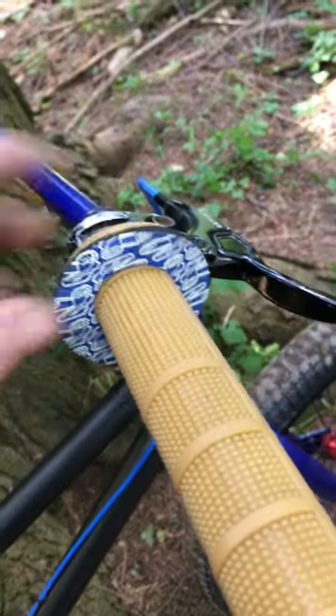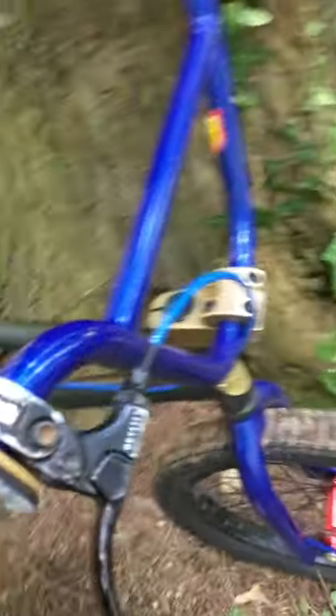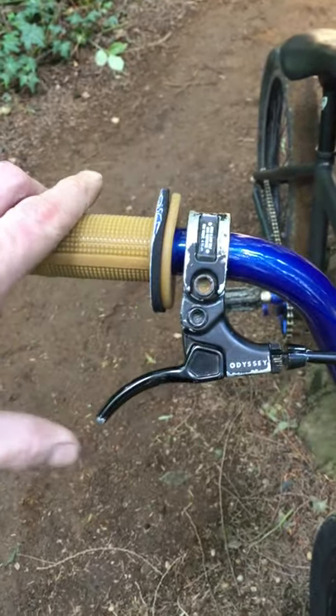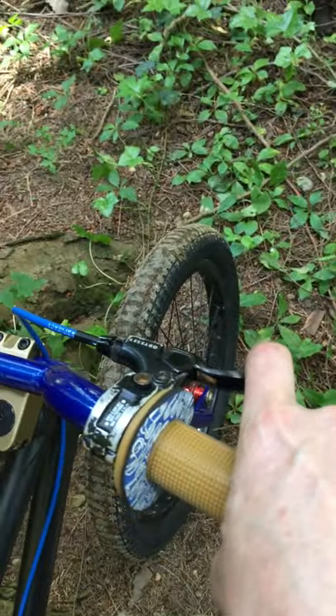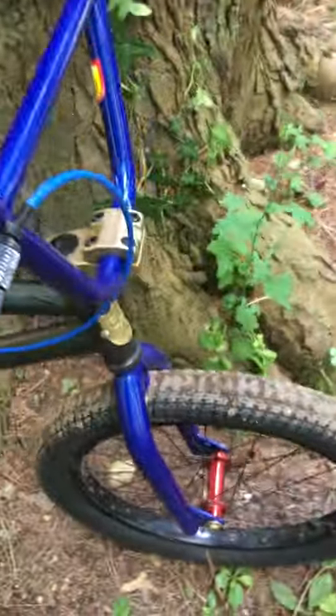I went ahead and put a Renthal donut on there just to give it a little more motocross touch. I got the Odyssey brake lever — it's a short one because I only use one finger when I'm braking. Got the Shadow Conspiracy brake line, nice and durable, holds up well.